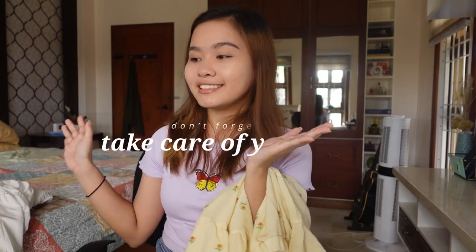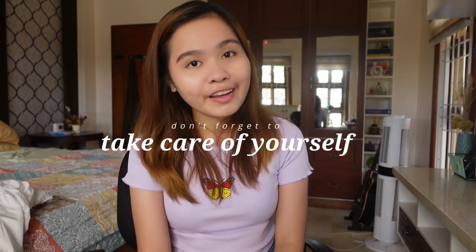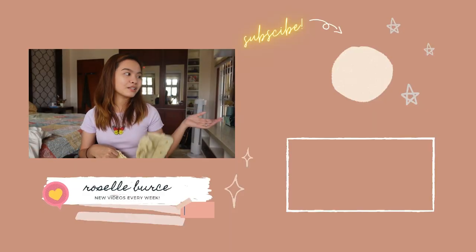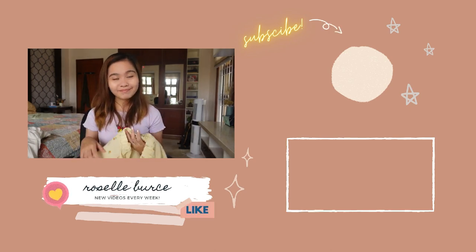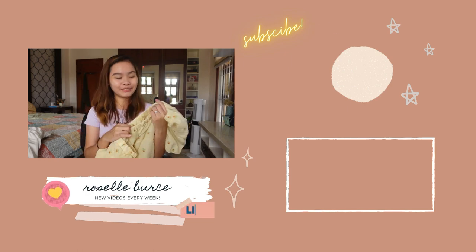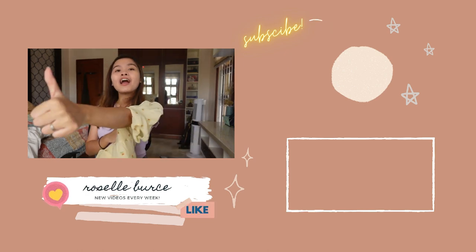That's it. Actually meron po ako ibang binili but I don't think it's worth sharing. And yung iba is share kanal na separate video. I'm just actually ending this video and reminding you to take care of yourselves. I hope you like this video. If you like this video, don't forget to like, subscribe, and comment if you want me to make more hauls. It was fun doing this one. Naboodle ba kayo? Comment down below. Don't forget to like, share, comment, and subscribe. Bye!